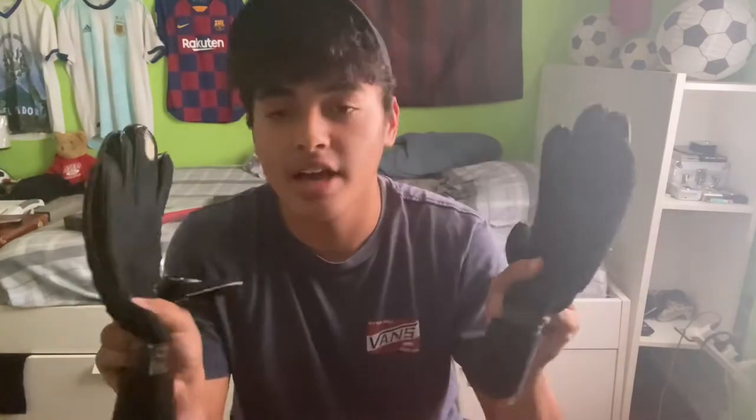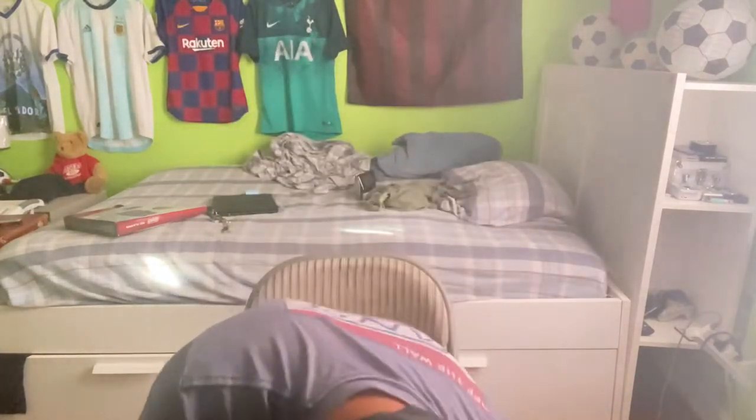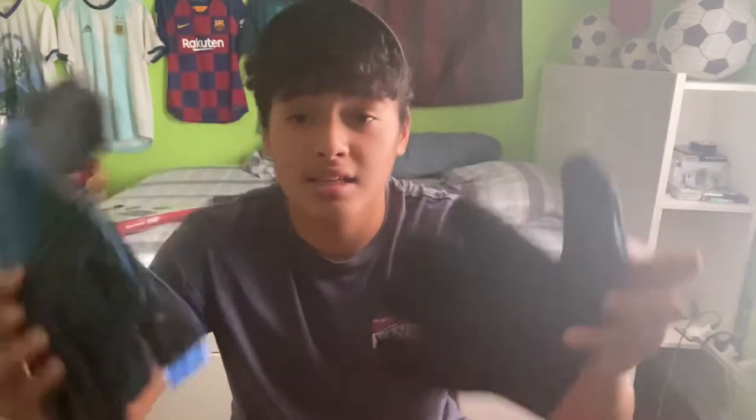They're the Nike Vapor Grip Threes. Yeah, they smell like sweat, but every goalkeeper glove has that weird smell. Then I got these — I think they were like 80 bucks. This is when I started taking goalkeeper stuff more seriously. I had a couple of tryouts with these this year. Very good glove, I highly recommend them — I honestly forgot the name, I'll have to look that up.